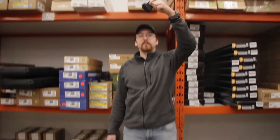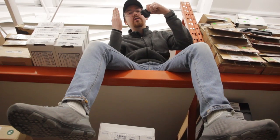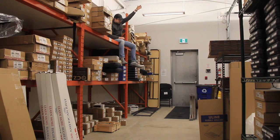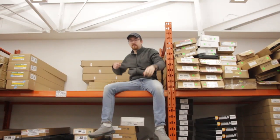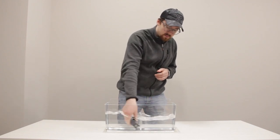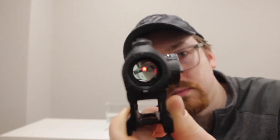Drop test. Higher drop test. Dunk test. Freeze test.